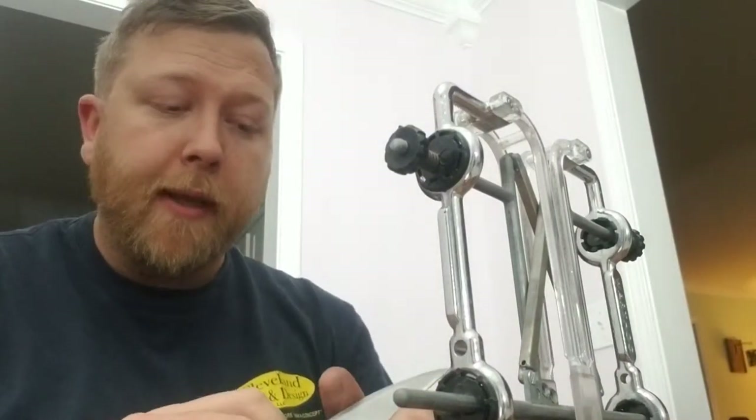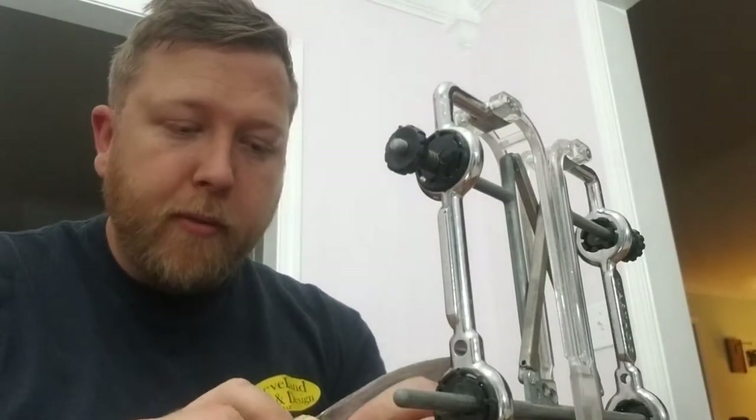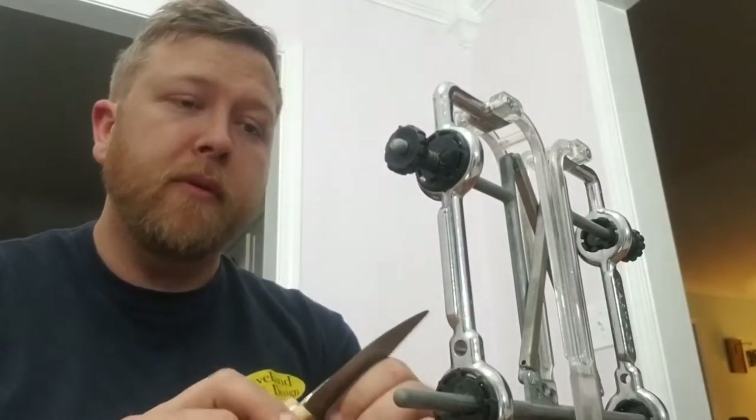Hey guys, welcome back to the Dad of All Trades channel. This is Adam. If you remember from the last video, we made a knife out of some Walmart stuff — here's that same knife. And this right here is my Warthog knife sharpener. I'm gonna put the final edge on it. I got it pretty good with the file at the shop, we're back at the house, and we're gonna touch this thing up a little bit more, put a good fine edge on it — it'll shave, I'm sure.